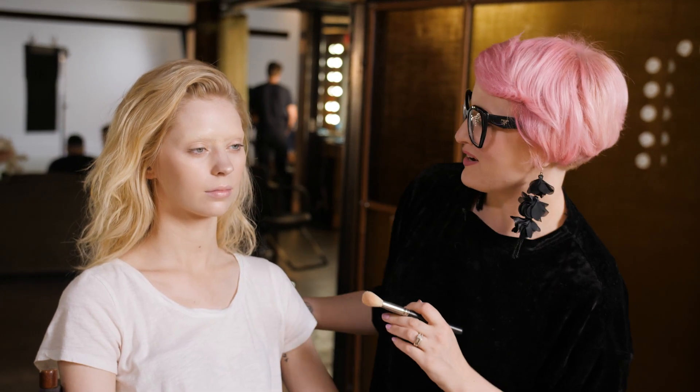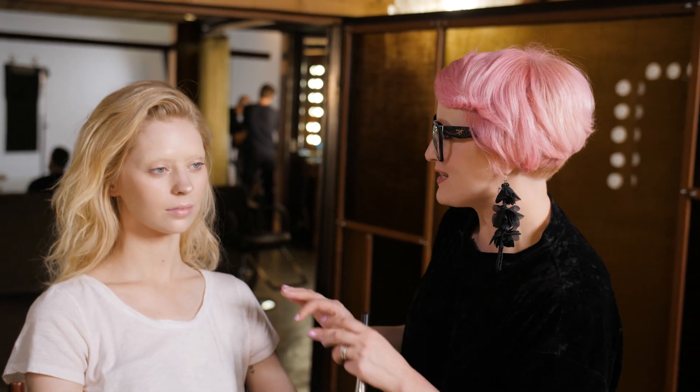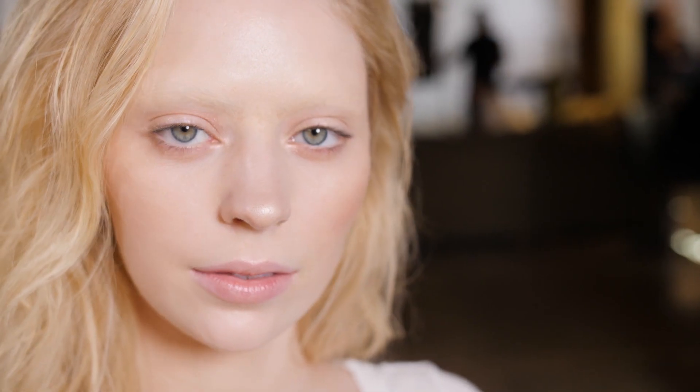And there we have it — blocked brows with a fashion twist. Not a lot of products at all, five actually. A little bit of patience, many layers. Actually, pretty easy.